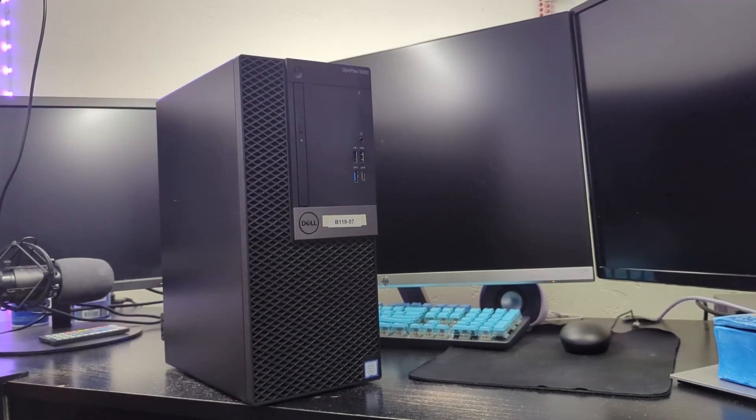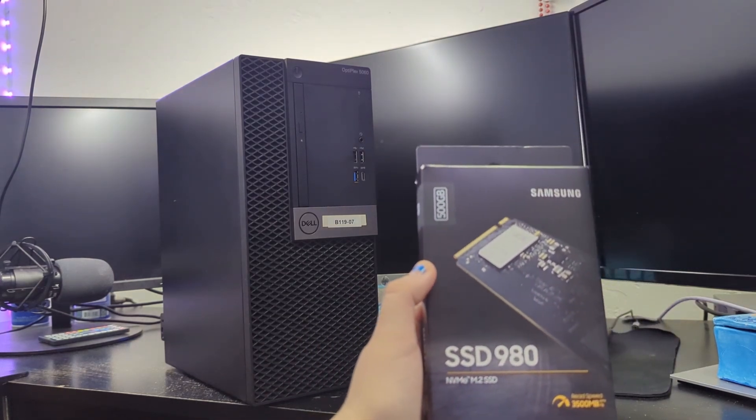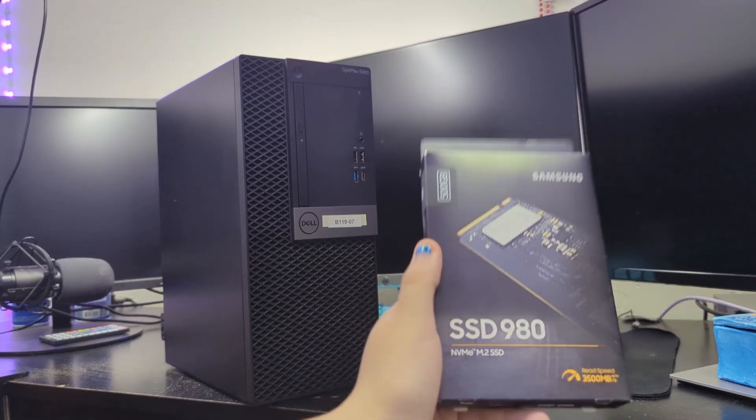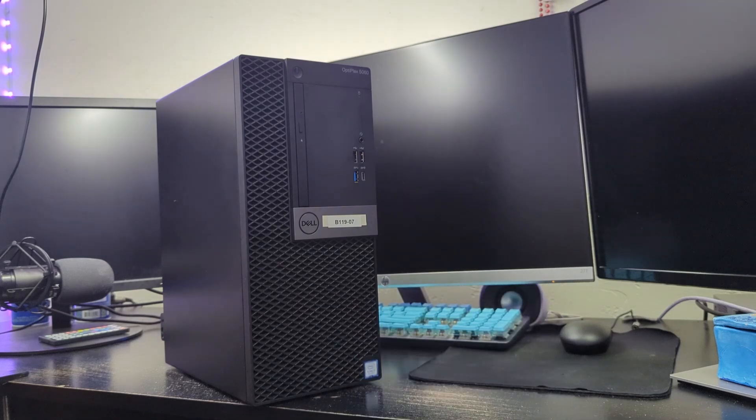Hey guys, it's Julia here. We have a Dell Optiplex 5060 which we are going to be replacing the SSD in. It currently has a 250 gigabyte SSD and we're going to be putting in a 500 gigabyte NVMe — a Samsung 980. This is for my dad's computer. After we do that we're also going to migrate the data from the old one to the new one, aka cloning the install.